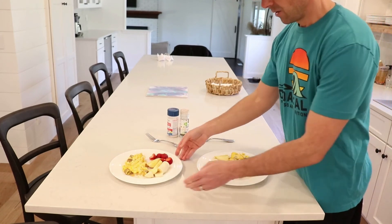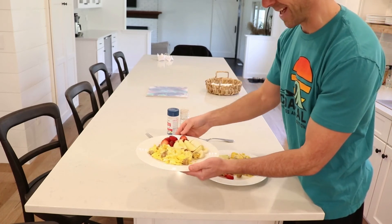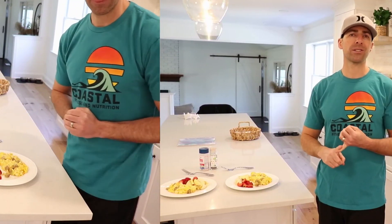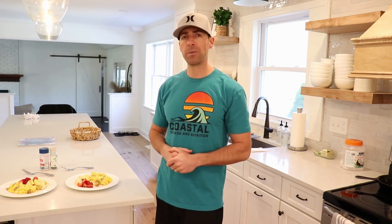We have the scrambled eggs with sausage and cheese, plus strawberries, apples, and bananas on the side. Just a little salt and pepper and we're good to go. Right around 60 grams of protein, plenty of healthy fats from the coconut oil and the eggs — omega-3s and healthy saturated fats — plus some beautiful fruit for vitamins and minerals. Great start to your day. We'll also be talking about vitamins and supplements in some future videos. Thank you for joining me in my kitchen — stay tuned for more from Coastal Fitness and Nutrition, and make sure you like and share with family and friends.